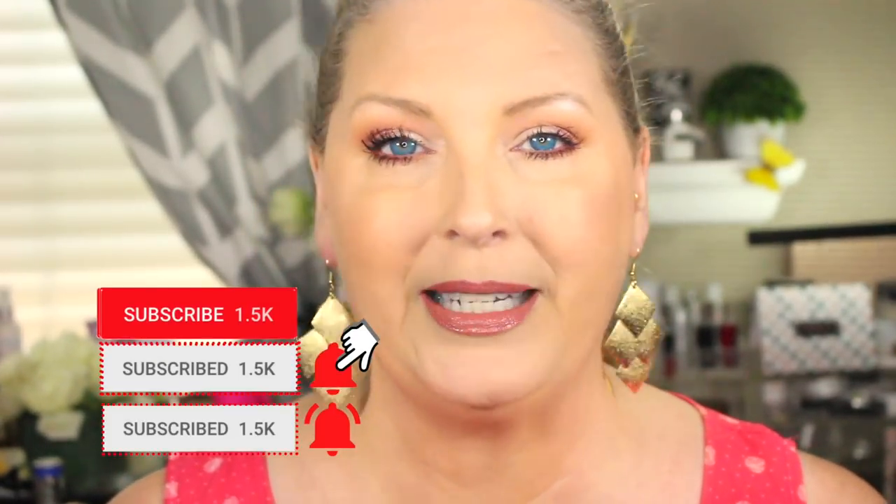Hey guys, welcome back to another battle of the foundations. Today I'm trying out a few products from JCat Beauty. With our foundation today we're using the Aqua Assurance Compact Powder Foundation, and I'm also going to be trying out their mattifying pore-filling primer. If you want to see how this worked out for me just keep watching. And if you haven't subscribed to my channel yet, please take a moment to hit the subscribe button along with the bell notification.